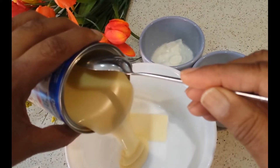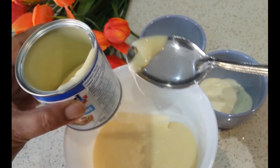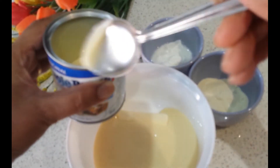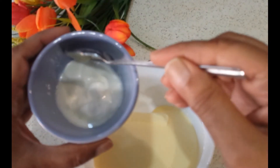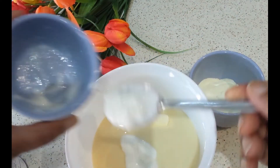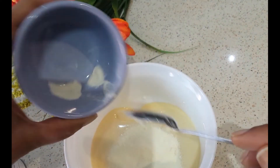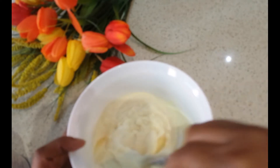I'm going to be adding two-thirds of the condensed milk. This recipe is so easy and you don't have to go strictly by the measurements — if it's a little bit less or more, it doesn't matter. Now I've added the curd and I'll also add the milk powder. Just mix them well before you put it in the microwave.